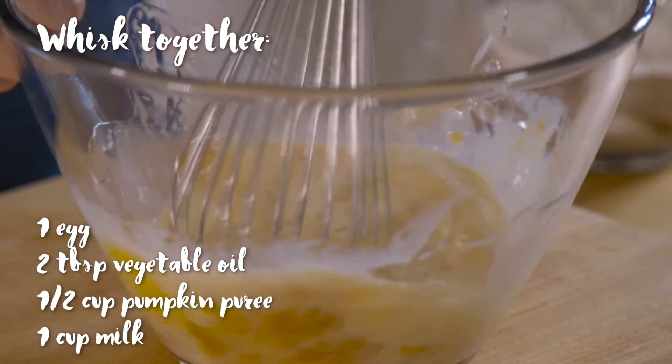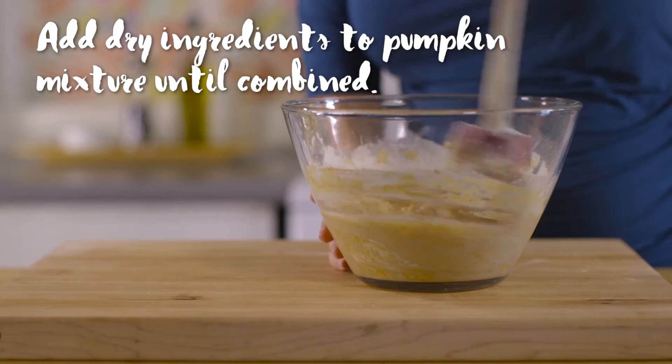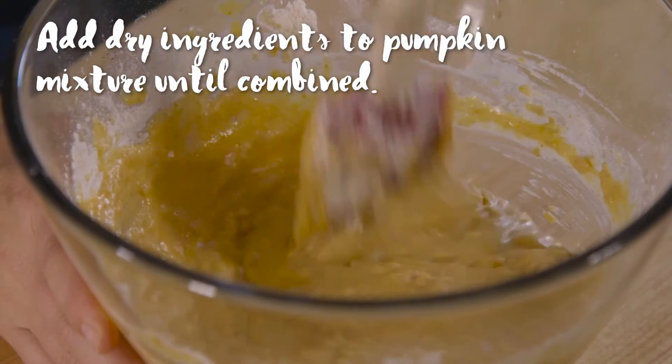Don't worry about lumps. Don't over-mix your pancakes. You just want to make sure that the batter is moist and well incorporated, but don't whip out those lumps or you will have tough pancakes.